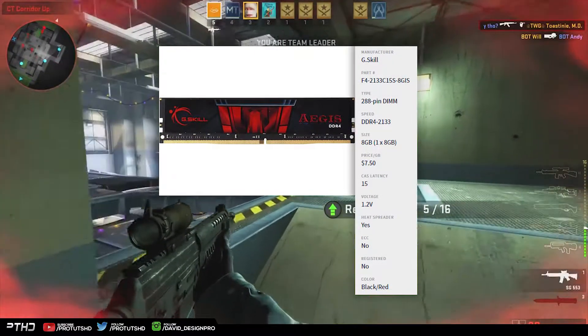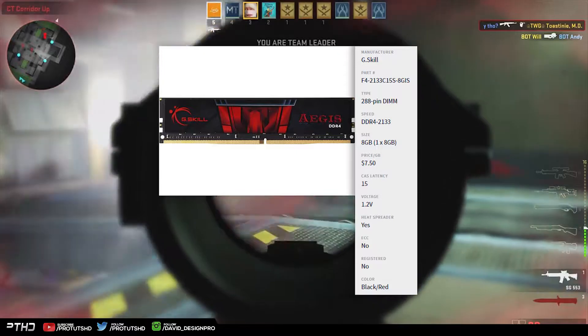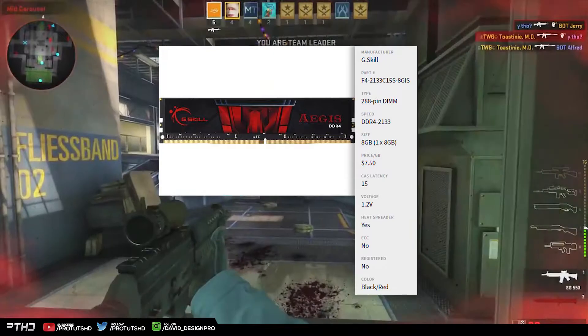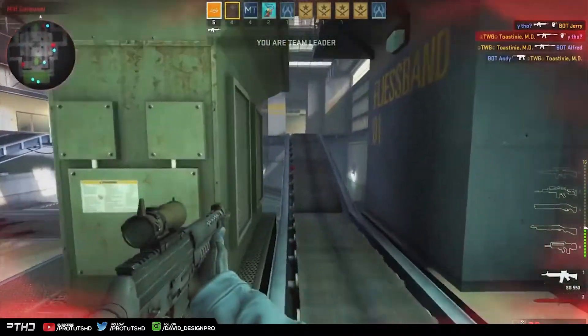The speed is 2133 MHz. The 8 GB of RAM is enough for anyone who is gaming or doing some lightweight editing, and more than enough for browsing the web or even checking your email.